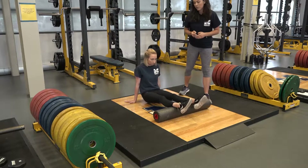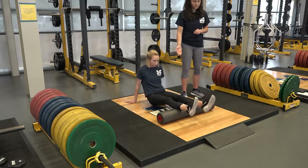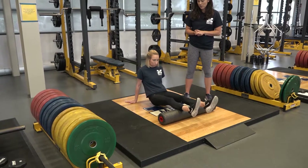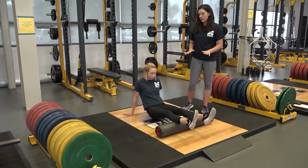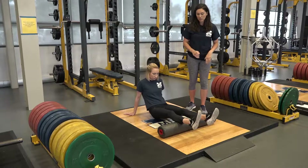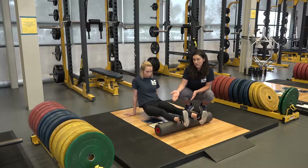Kaylin's going to start by foam rolling her calves, starting from the distal end and moving towards the proximal end. When she finds a tender spot, she's just going to hang there, breathe, and melt into it. You can do this directly on the back of your calves, or you can bias the medial or lateral sides just by turning your legs, as Kaylin is doing here.